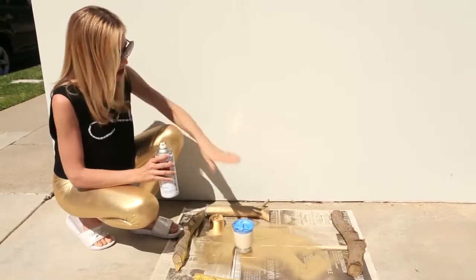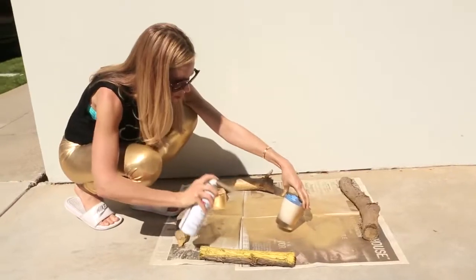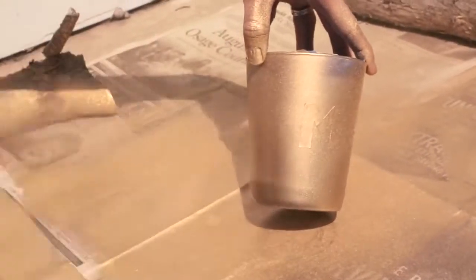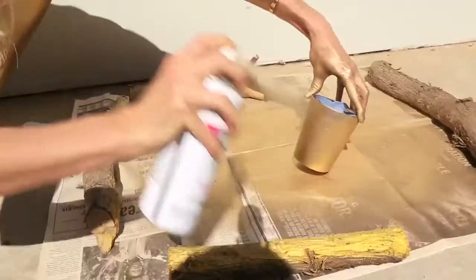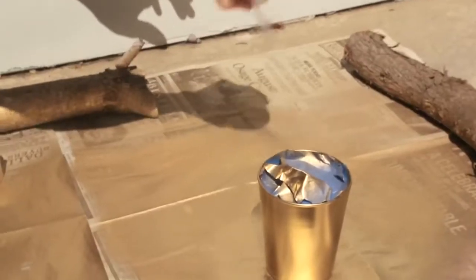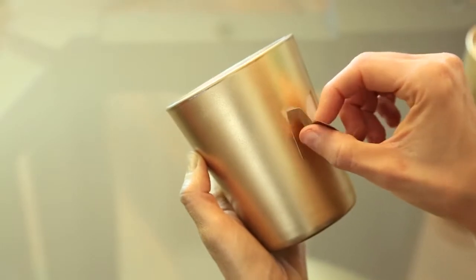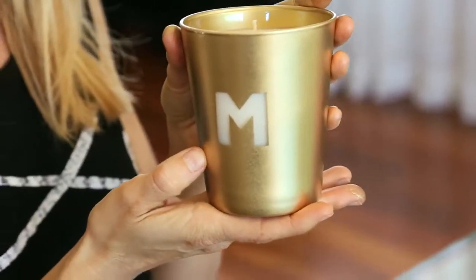Spray paint outside or in a well-ventilated area. I covered the wax with painters tape so you don't get gold on the candle itself. It works best to do short light strokes — you should be able to cover the candle in about three turns. Let that dry for about five minutes; spray paint dries really fast. Then go back and do a really light second coat. Once the paint's dry, peel off the sticker really gently so you don't scratch the spray paint, and that's it! This makes an excellent hostess gift.